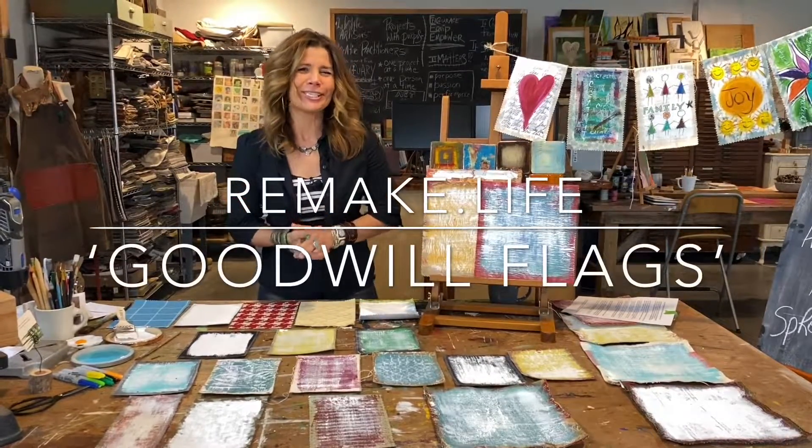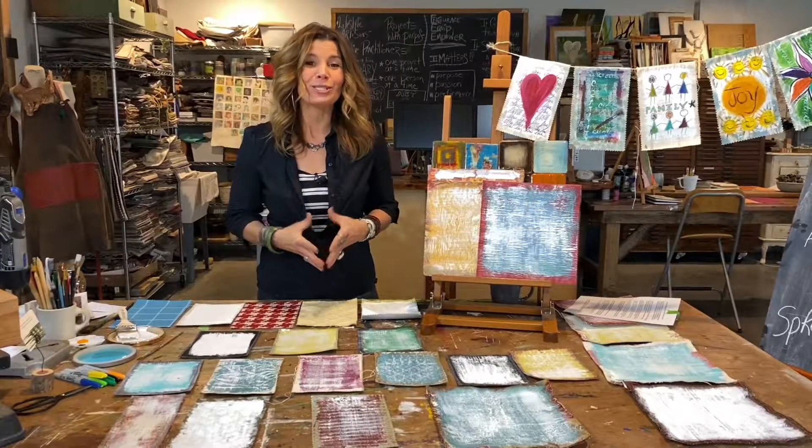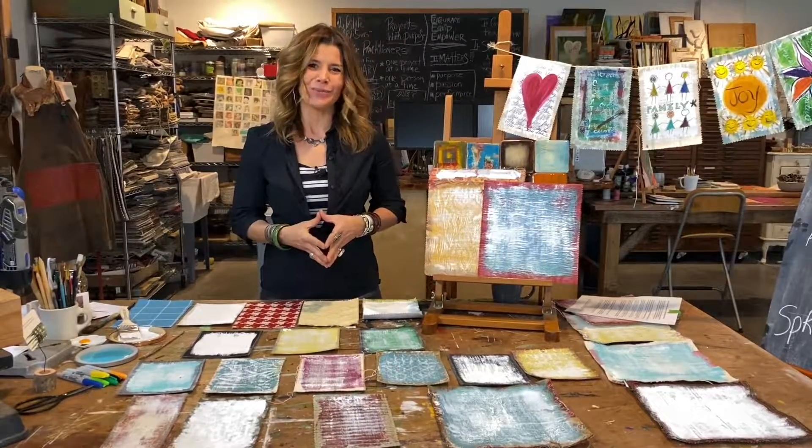How does spreading some good cheer sound? Hi everyone, I'm Michelle and I have a colorful hands-on way for us to spread some positive energy into the world around us.